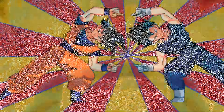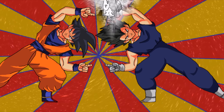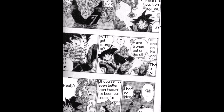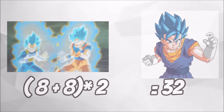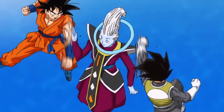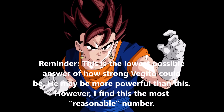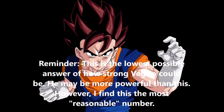So if we use the formula with Gotenks — which uses the Fusion Dance, by the way — and here we are talking about Potara fusion, which is arguably more powerful to some fans including myself, but for the sake of the argument we will use the same formula. So: 8 plus 8 multiplied by 2 is 32, making the new SSJ Blue Vegito at least 3 times stronger than Beerus and twice as strong as Whis. Now, remember, Whis does state multiple times that if Goku and Vegeta work together they can take down Beerus — and here, ladies and gentlemen, is proof of that. Again, this is base God Vegito, so if they go SSJ Blue it will be a lot higher.